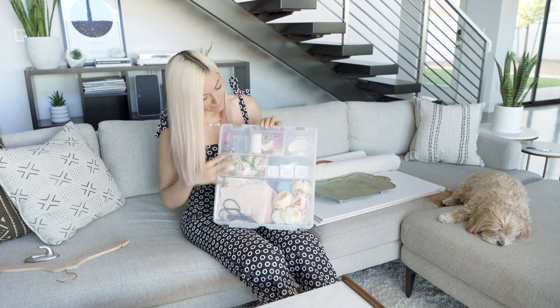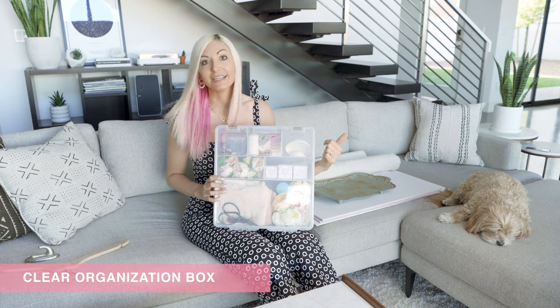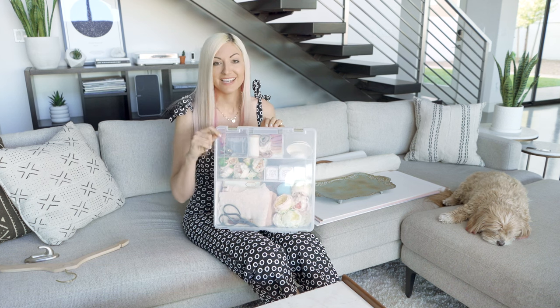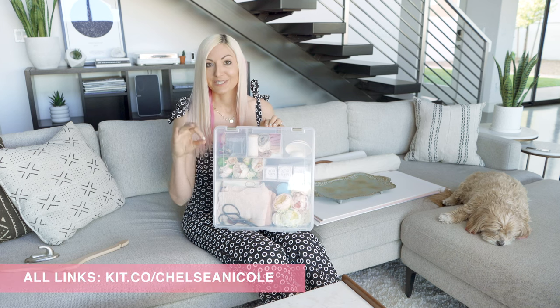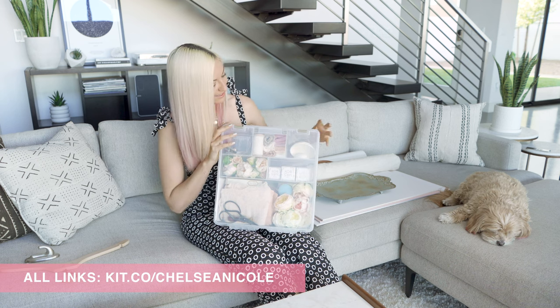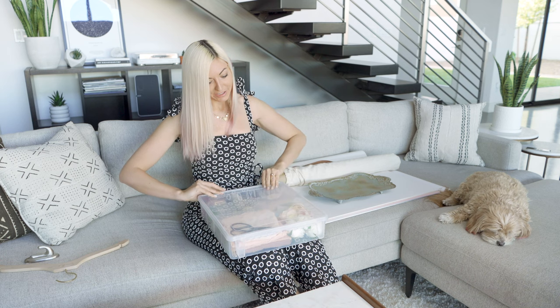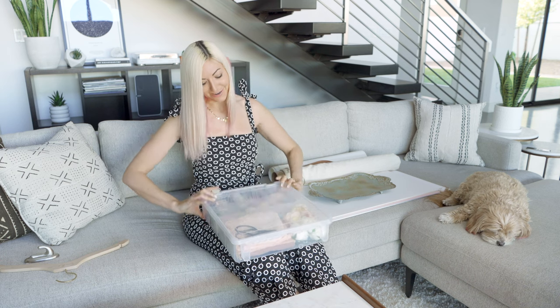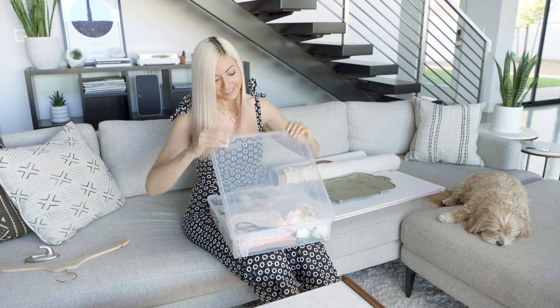This is a box that I found on Amazon. I'll link up all the things on my Amazon page, so if you want quick links go to amazon.com/shop/ChelseaNicole. I found it's really good to hold everything nicely within my kit, and I also love that it has a little handle making it very easy on the go.